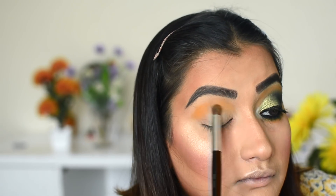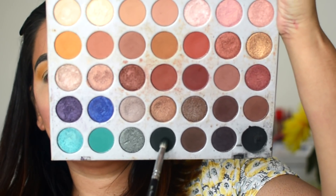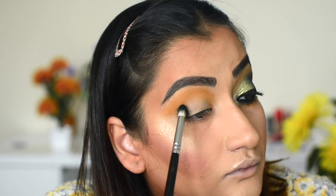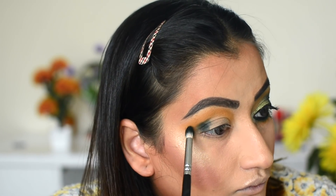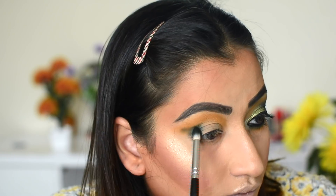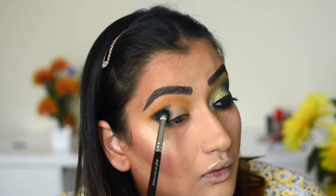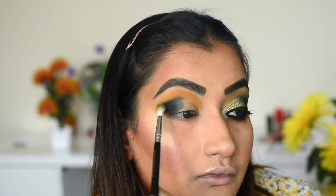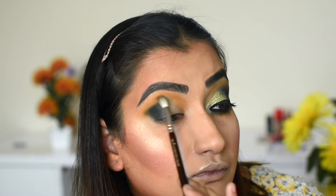Quickly moving to the eye makeup. On a pro crease brush I used a yellow-type eyeshadow blender and placed it in the crease. Then I took a dark green eyeshadow — I am not blending it aggressively, just placing the color and giving the shape a V-type placement on the outer corner. After placing it in the crease, I switched brushes and used a clean brush to blend both colors together.